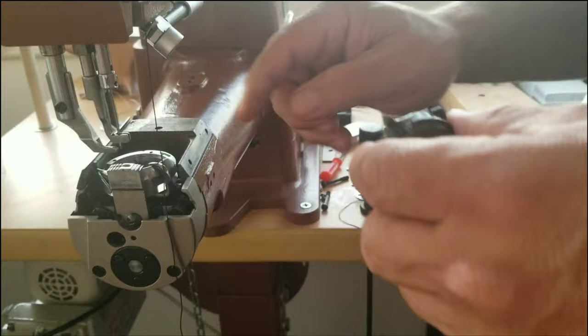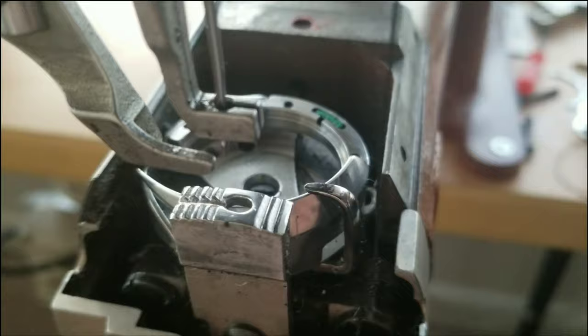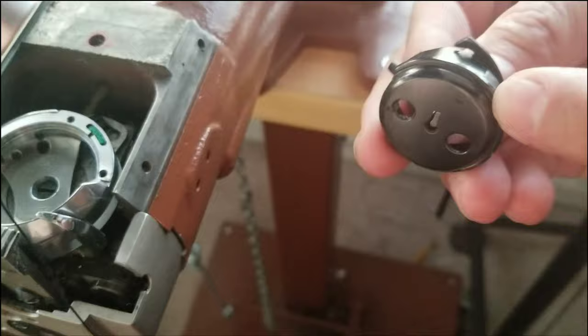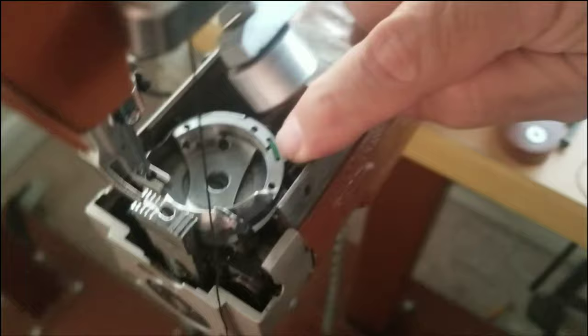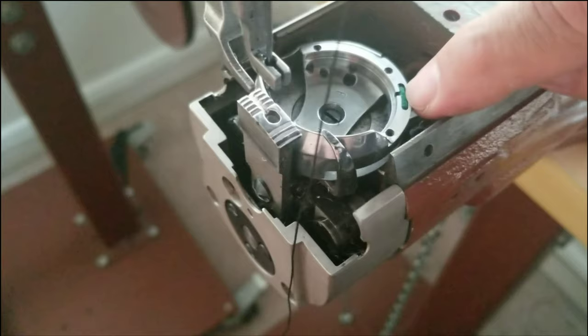Now that you have it apart, put a little drop of oil on that race surface — along the inside of the hook. You can see a little lip where the bobbin case is going to sit, and here's that same surface on the other side. Put a little teeny bit of oil on there, and note the little felt right there — put a little drop in there because that's what is constantly deploying a little bit of oil. That little hole in the gib is directly above there, so a little drop will go in and migrate in.